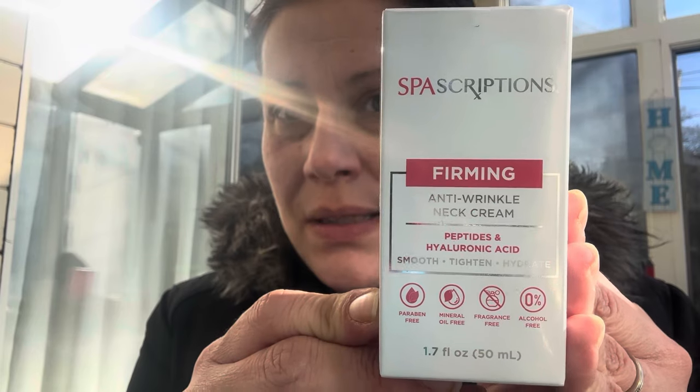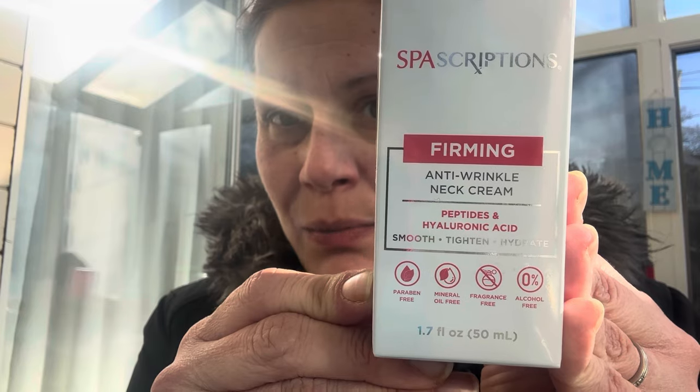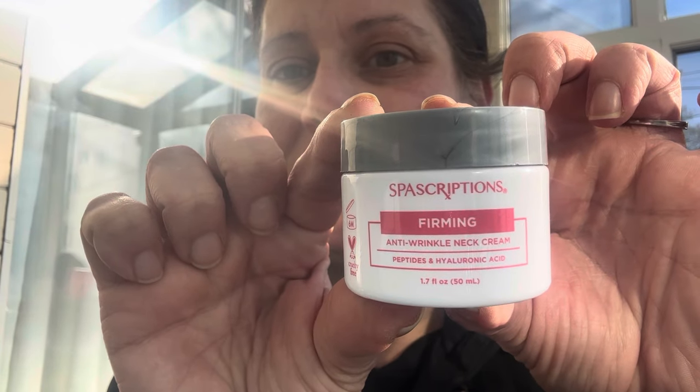I found this Spa Scriptions firming anti-wrinkle neck cream, 1.7 ounces — it's a big box for a little container. Those are my last two items in the main video but don't go anywhere because I'm tacking on bonus footage at the end. If you could give it a big fat like, leave a comment below, and subscribe — it's totally free and we'd love to have you as a member of the Thrifty Divas family.